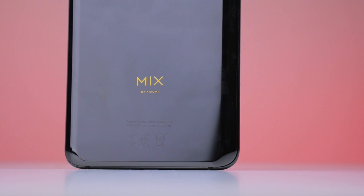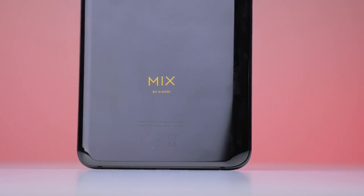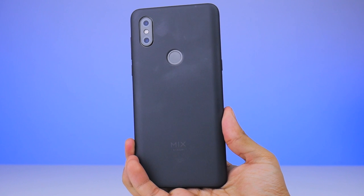In either case, the back is glossier than your average, attracting a fair few smudges with use. And for that reason, the included case is a nice bonus.